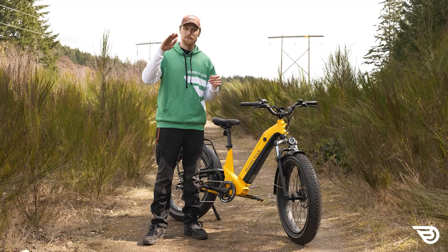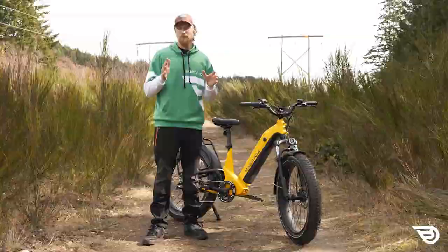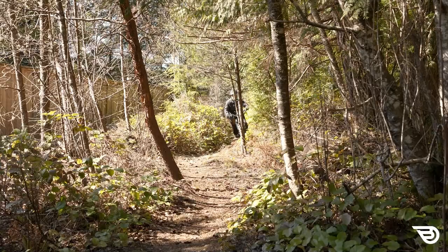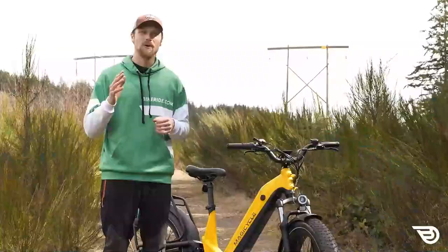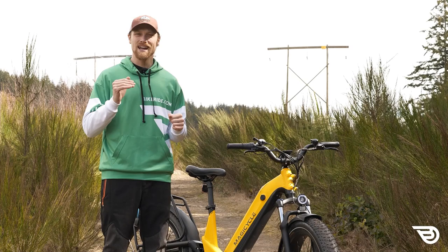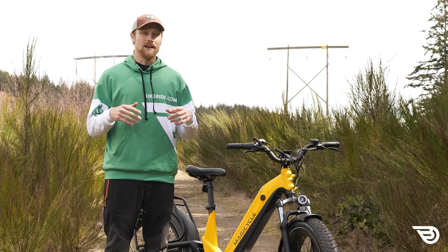Having that rear hub motor also makes the weighting feel very strange if you do manage to get this bike in the air. As soon as I got into any kind of single track or smaller trails I was having a lot of trouble maneuvering the cumbersome bike and applying the right amount of power. Without a torque sensor, the motor has more of an on/off feel, so in slippery situations — a muddy incline, wet stone, or a wet bridge — the back tire is very easy to slide, in practically any assist level and especially when using the throttle.